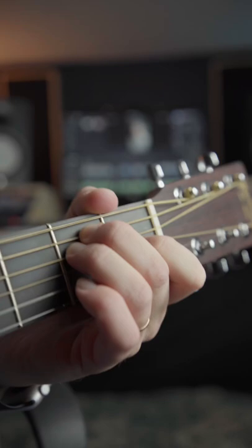This guitar normally retails for about $1,100 to $1,200, so getting it for $900 in mint condition was a really good deal. And when I got it home, I found there was a capo in the case.